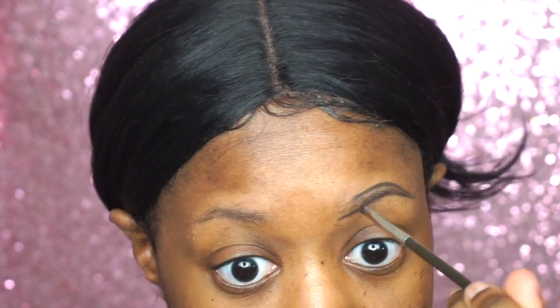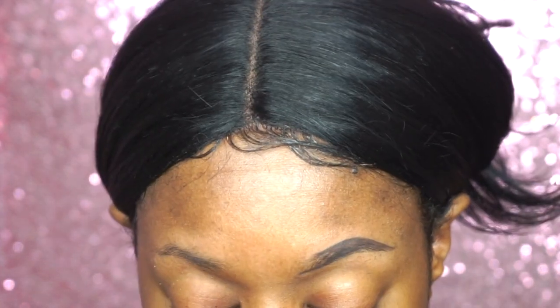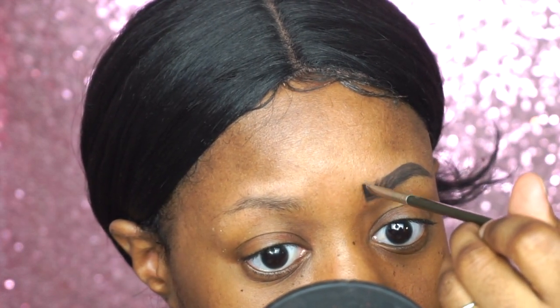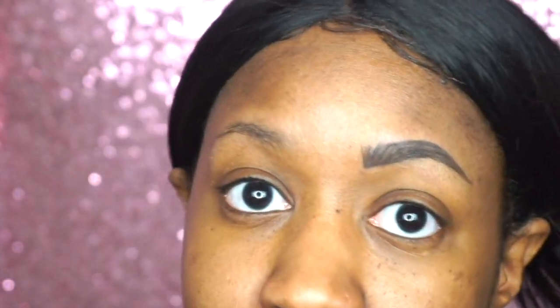After it's drawn on, you're going to go ahead and fill in the tail of the brow with small short strokes of the brush. You don't want to color it in because then it looks like it's tatted on, and that's so 2018. You want to mimic actual brow hair, so make sure you're using small brush strokes. For the front of my brow I create small brush strokes and leave a little gap between each line so it can mimic hair. Then I blend that harsh line upwards at the very front. I'm going to repeat this on the other side.